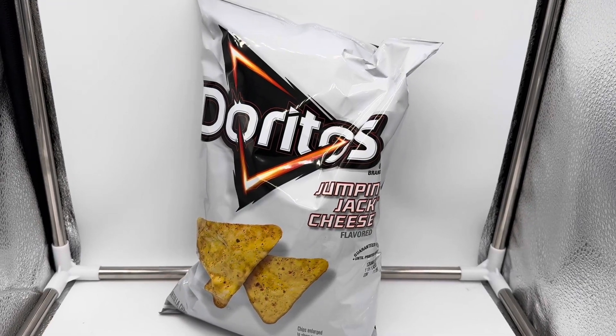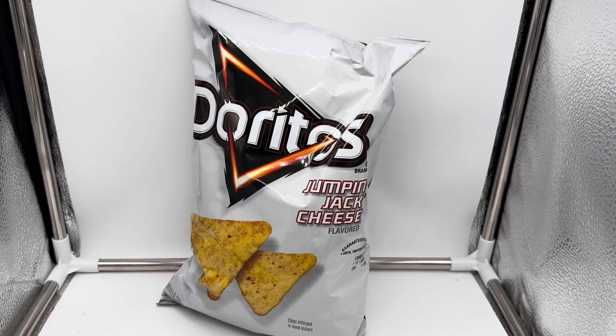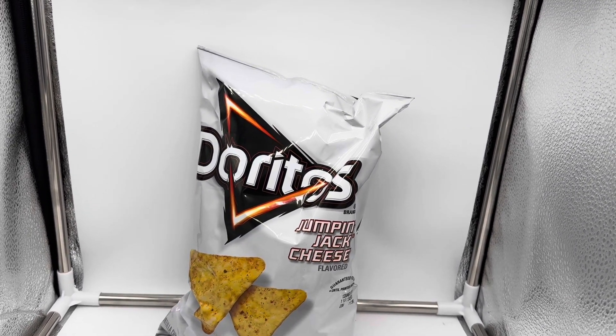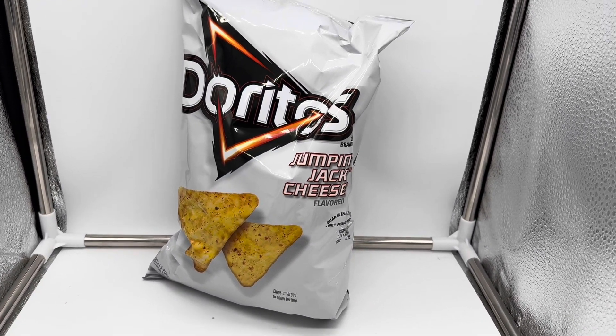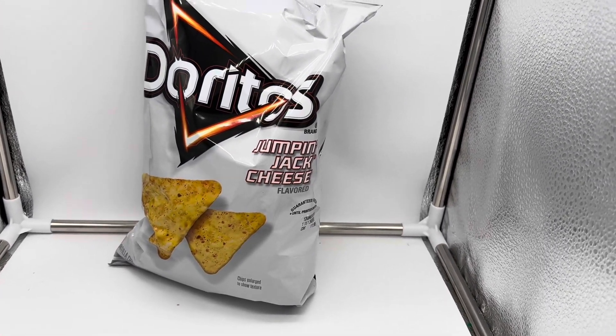What's going on you guys? Sasha Boss here. Am I about to do jumping jacks? Because Doritos has launched a brand new chip called Doritos Jumping Jack Cheese. Would this chip make you do jumping jacks? Well, you're about to find out.